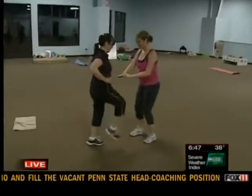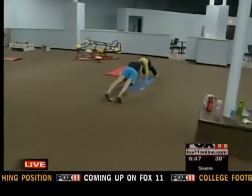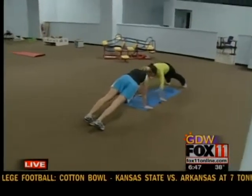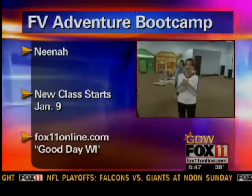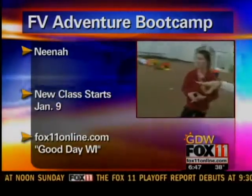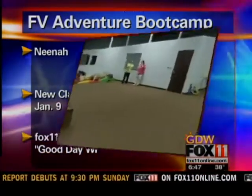How can people join in on your classes — the Fox Valley Adventure Boot Camp for Women classes? They can go to my website, www.foxvalleybootcamp.com, and there's a ton of information there as well as a registration link. New class starting up Monday — you should sign up. A lot of people have gotten great results. Rachel over there with the UW-Oshkosh shirt lost like 22 pounds. Yes, 22 pounds — that's fantastic.